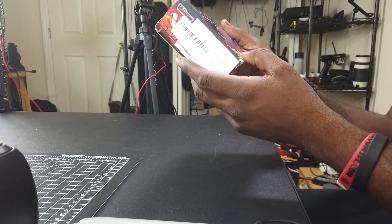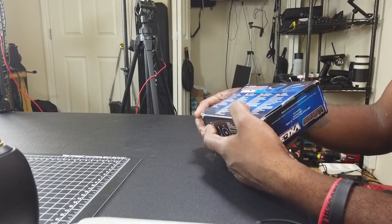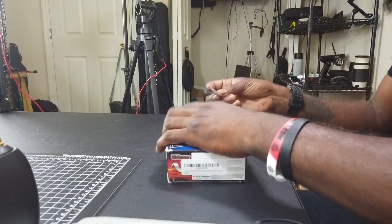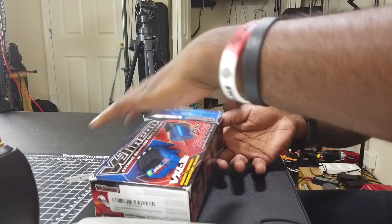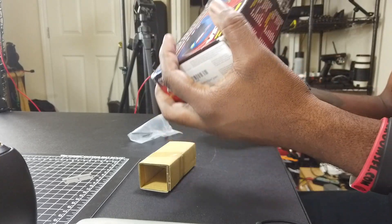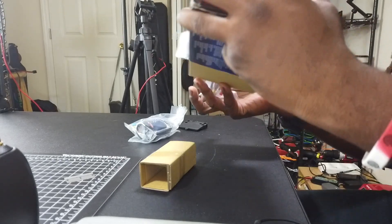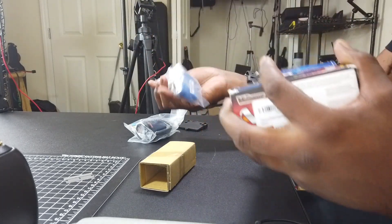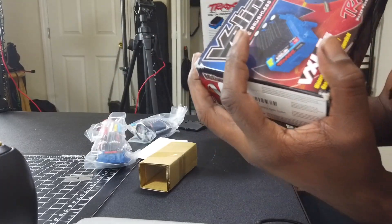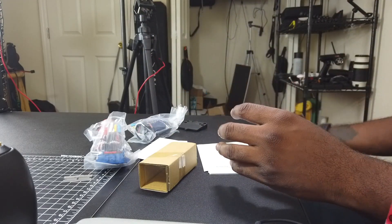The VXL 3S system — that's this guy right here. Looks a little bit messed up, like they dropped it in the package, but it is what it is. Let's go ahead and open it up. Got some tools right here, we got the motor right here, we got the ESC right there, got some instructions.